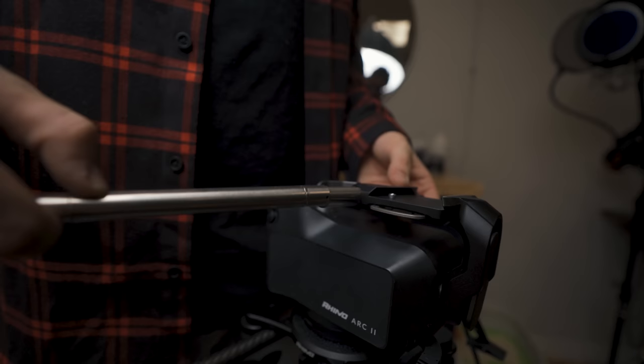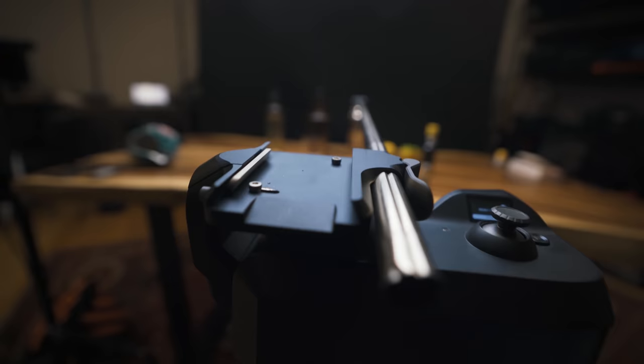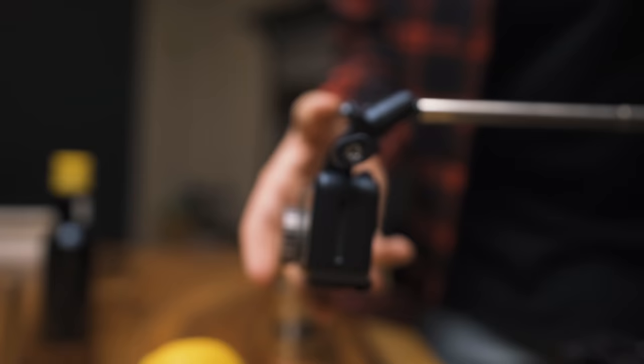So what we're doing for this shot — if you look behind you, if we turn the camera around — we set up a very janky selfie stick. Literally those three dollar selfie sticks that you buy at the dollar store. We took off the end and put it into the spot on the Rhino Arc 2 where you can actually put a follow focus. It fit, and we extended the selfie stick attached to the camera so it could hang low.